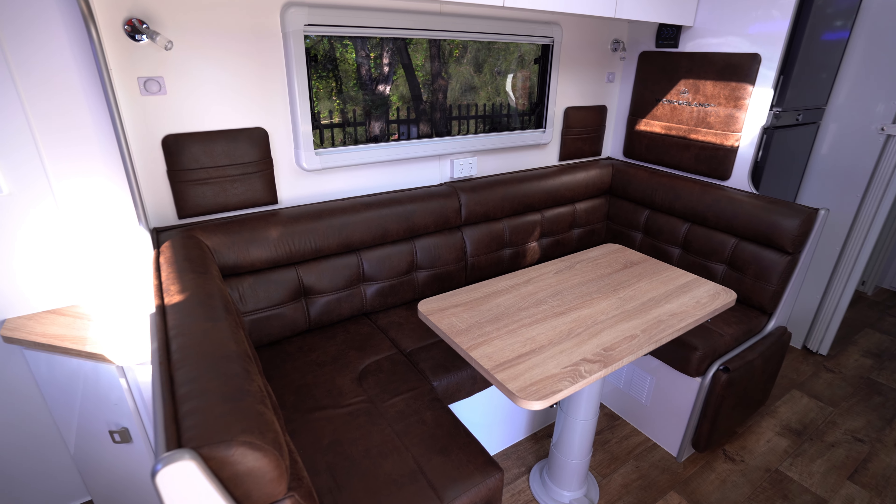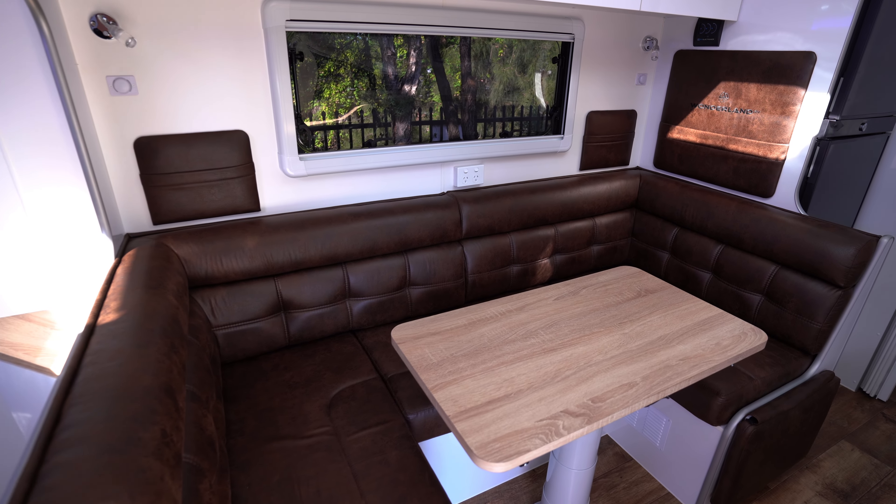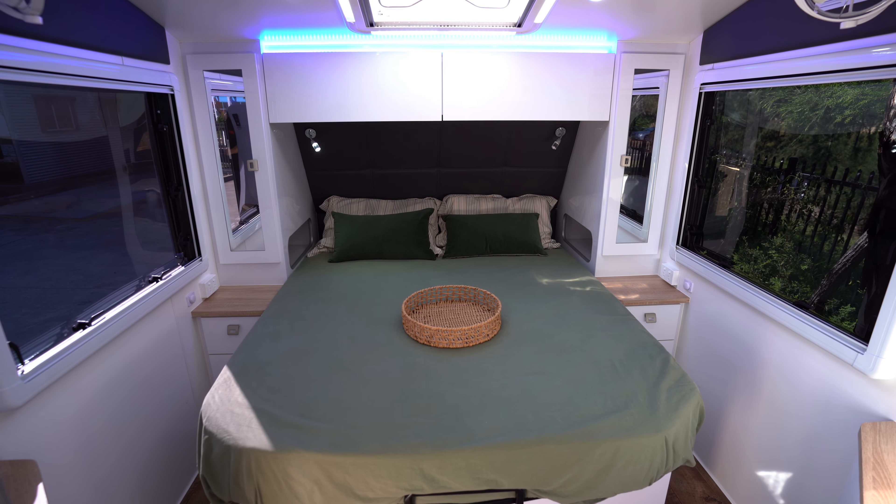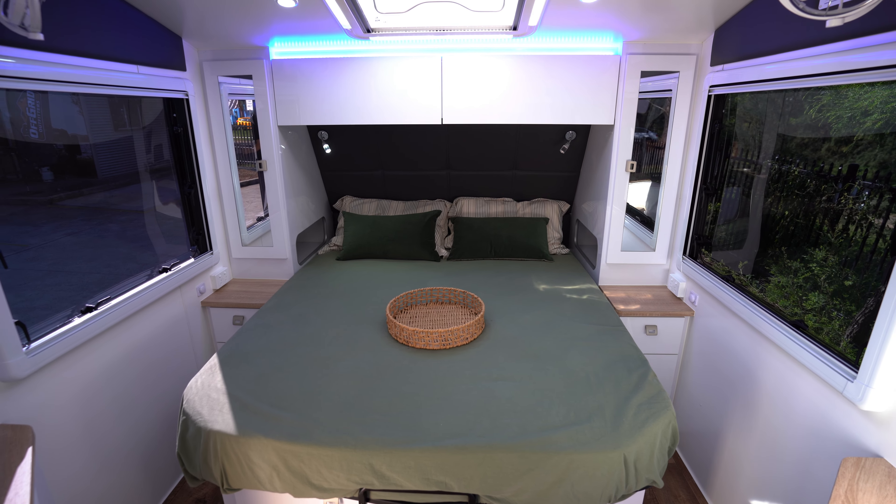One of the main features is the internal space in this 23 foot. You can see here it's a side club lounge, heaps of space. This is a twin bunk model so a family of four will easily fit around here. You'll notice behind me a queen bed, island bed and there's storage under the bed as well.